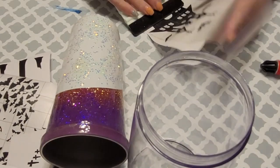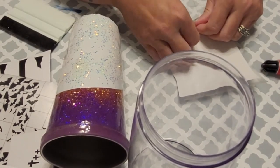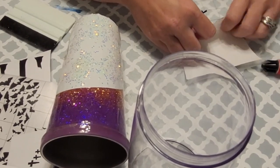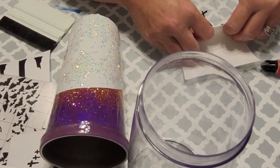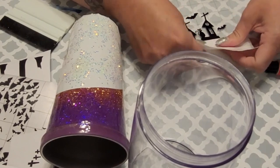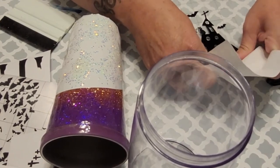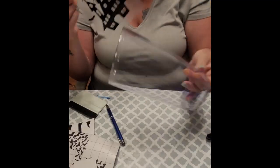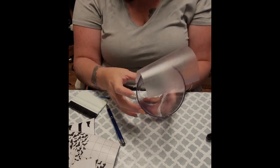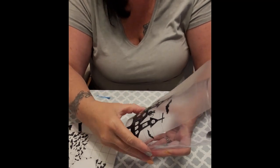Now it's time for the vinyl, and this is where it gets time-consuming but it's my favorite part because the way this comes together just makes my heart happy. For this scene, the house is the biggest focal point so I start with that — it's plain black permanent vinyl. I line it up with that bottom rim, put it on nice and smooth with no bubbles or wrinkles, and place it on the acrylic shell.